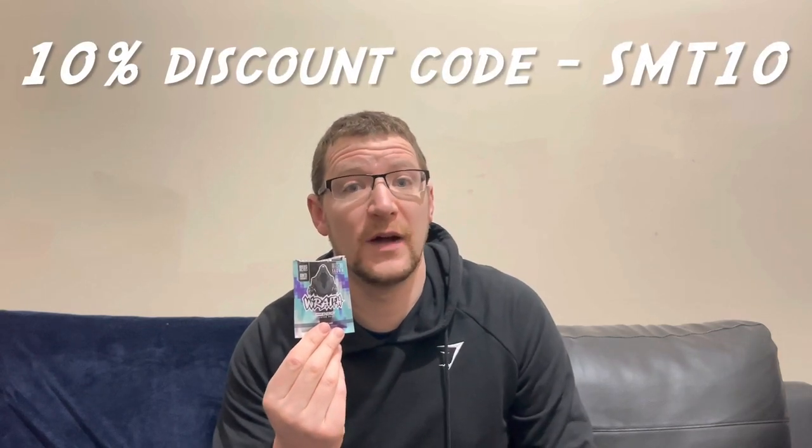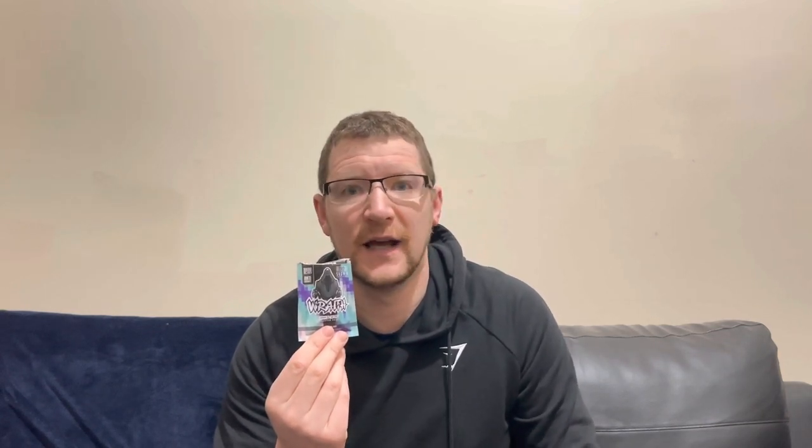If you want to buy this flavor, just click the link up there. Also, if you use my discount code SMT10 you'll get 10% off - just put that code in at checkout, SMT10, and you get the 10% off. That's decent. Anyway, let's get this mixed up and see what it's all about.